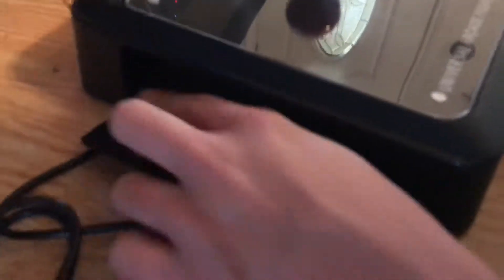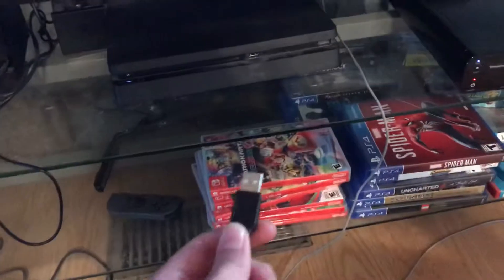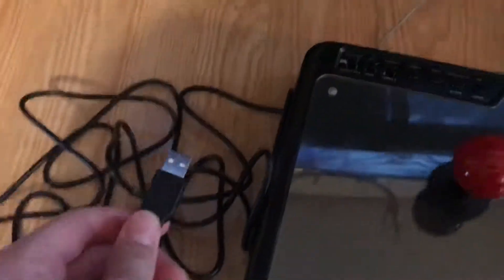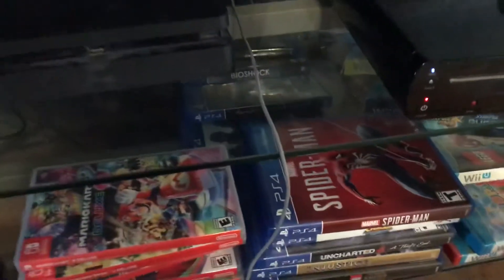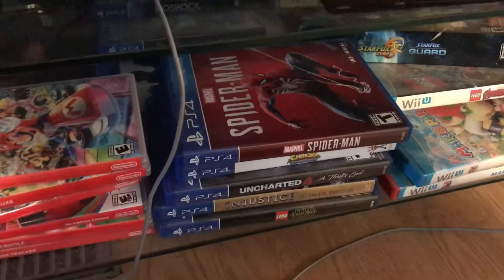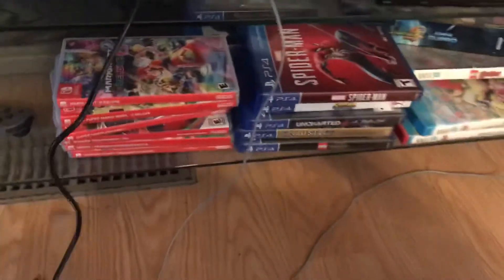Right here is a little cabinet on the arcade stick that you open — it has a cord inside. What this cord is for: you plug it into where the controller charger once was on the PS4. So this cord, which comes from the arcade stick, goes into the PS4. Okay, boom — so you've got it hooked up.